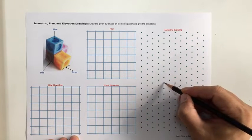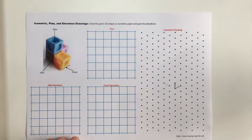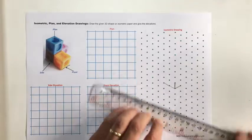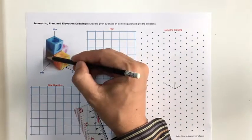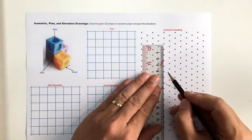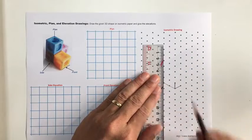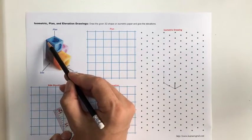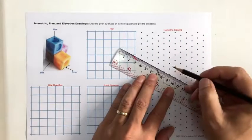Make sure I go two up at the back — I should draw it with my ruler. Two up at the back. That's that line, and then I want to come one back at a slight downward angle.